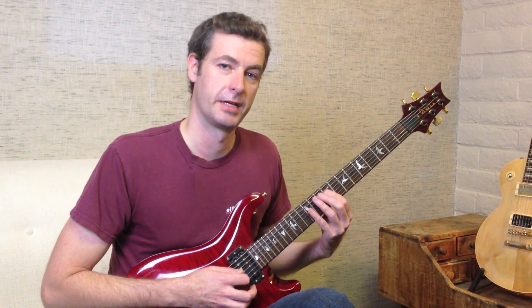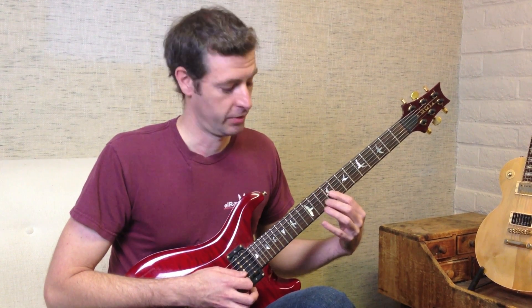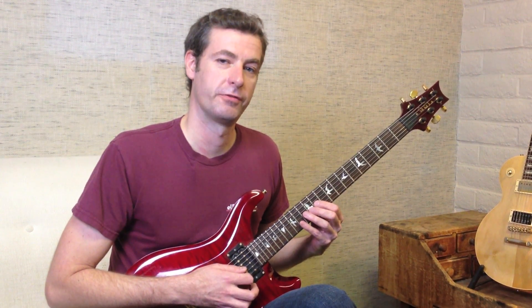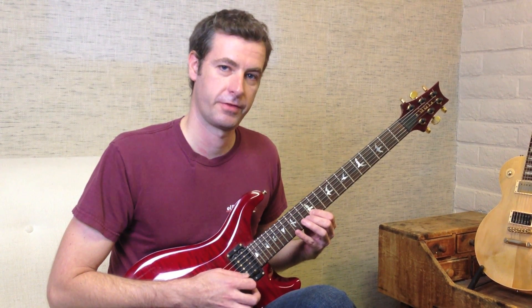String 4 we're also going to play 9, 10, 12. String 3 we're going to play fret 9, then we're going to shift finger 1 up to fret 11. We're going to follow that up with 12, 14. String 2 we're going to play frets 12, 13, 15.